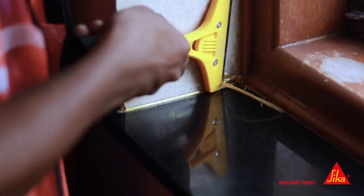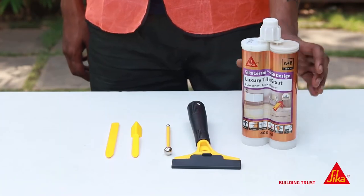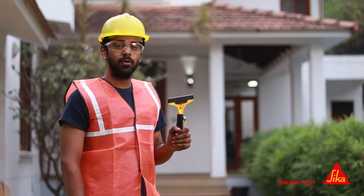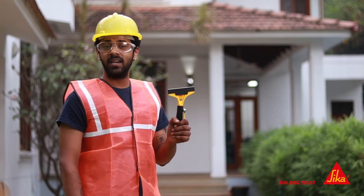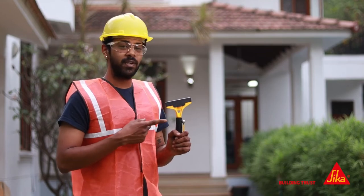Don't settle for unsatisfactory results — upgrade your tile grouting game with the Sika ECG Toolkit. Don't let the hassle of tile grout application hold you back any longer. With the Sika ECG Toolkit, you can achieve perfect results with ease. Get your hands on the Sika ECG Toolkit today and experience the difference yourself.